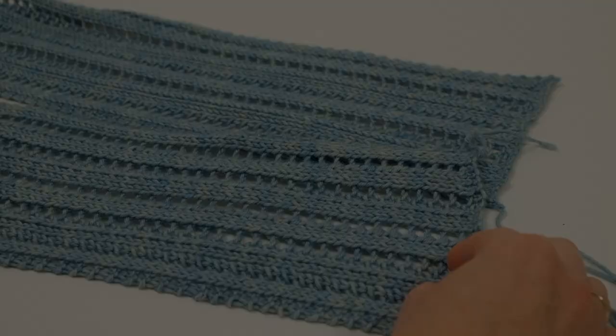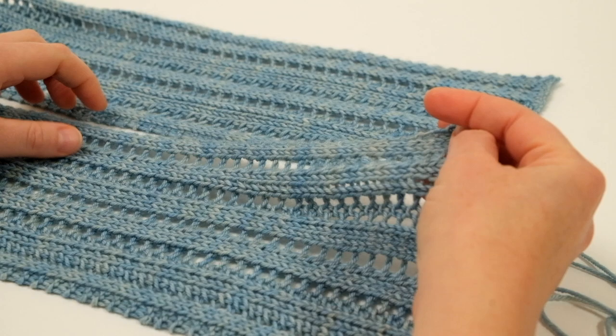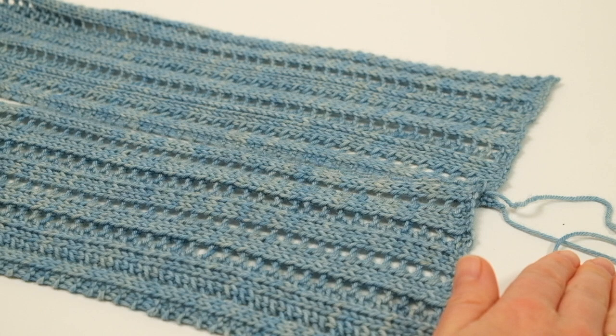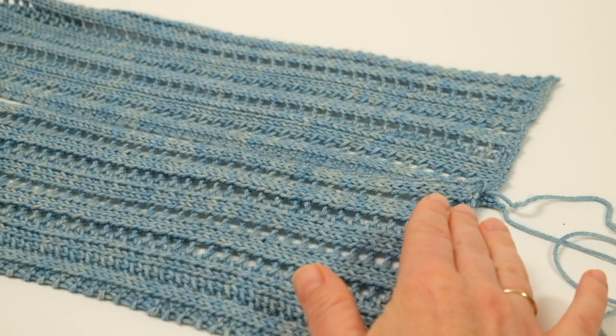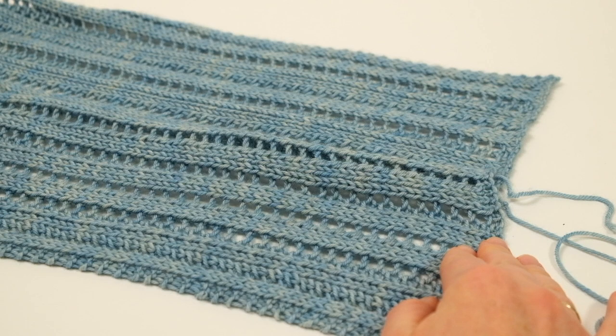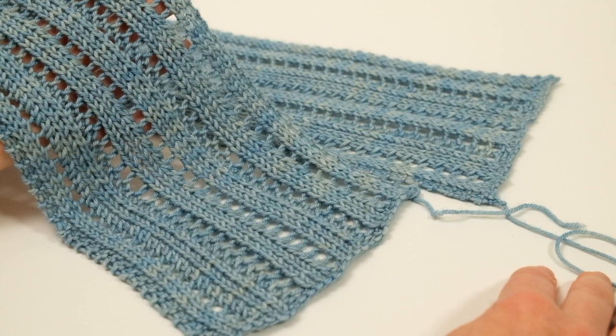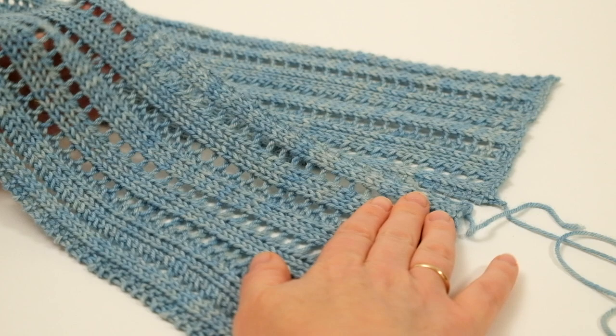Once you've removed both cotton cords from each side, all that remains is to weave in your ends. We don't do that before blocking because once the fabric has been spread out, trimmed ends could easily pop through to the right side. It's much better to weave them in but not trim until after blocking — or just weave them in when you finish blocking. Look how beautiful that scarf now is compared with the scrunched-up mess that came off the needles; blocking really is a magical process.